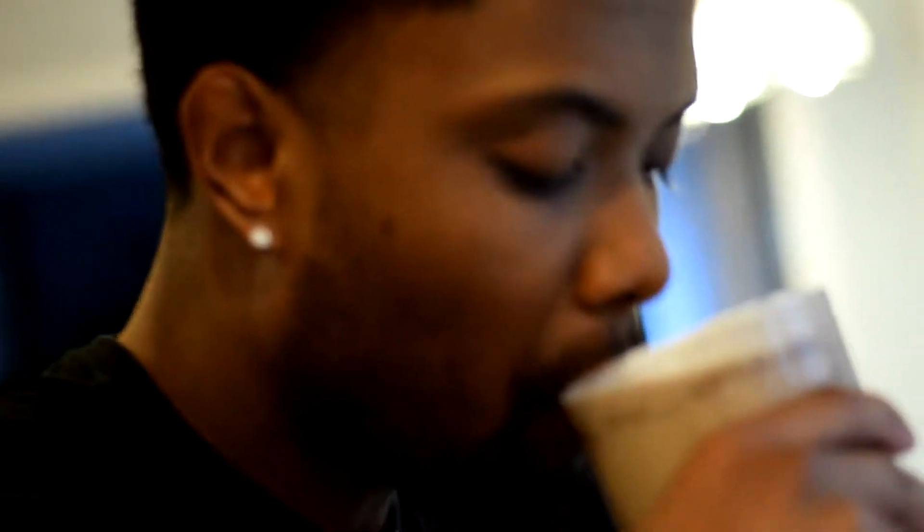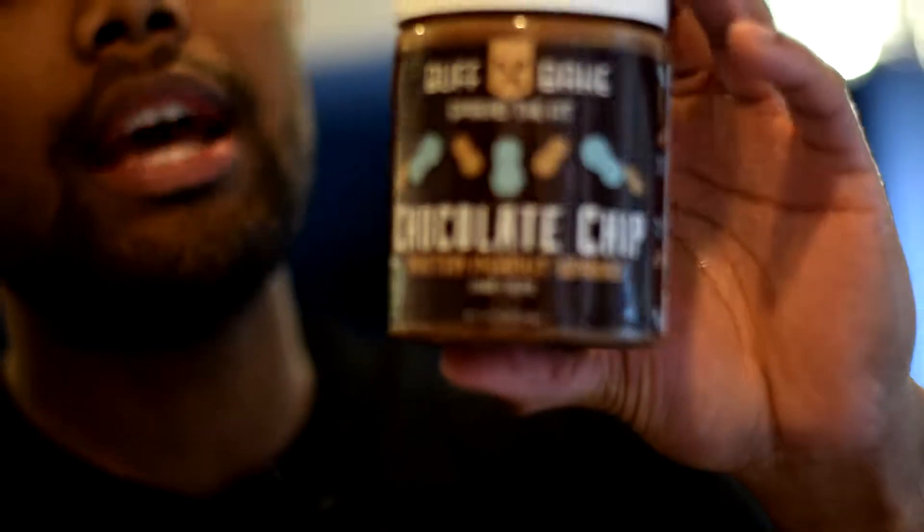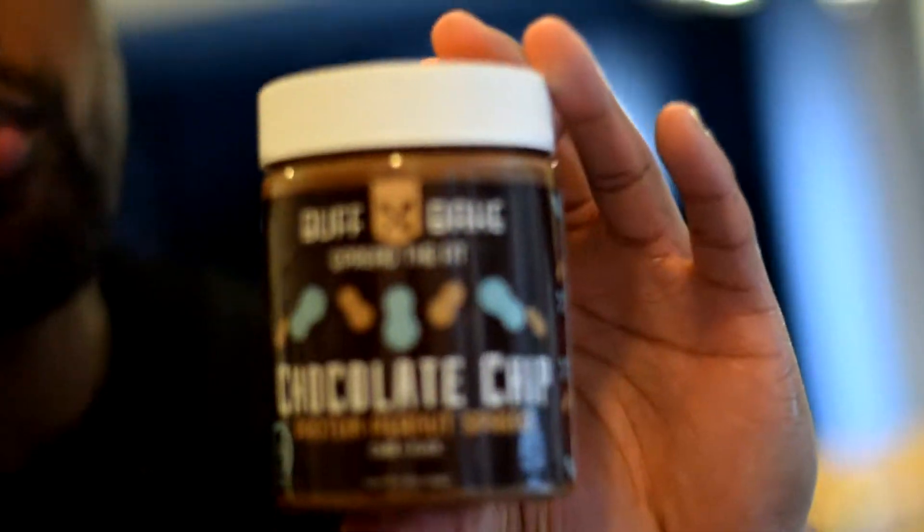Now it's time for the official taste test. Good, man. If you don't have Buff Bake, you can definitely go ahead and just use regular Jif, any type of creamy peanut butter, and it'll taste just as good. Don't forget to subscribe, like, and comment on the video, and I'll see you next time. Peace.